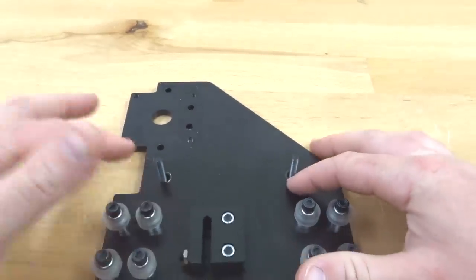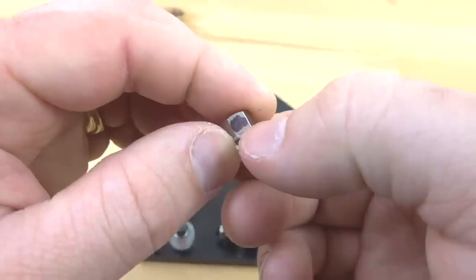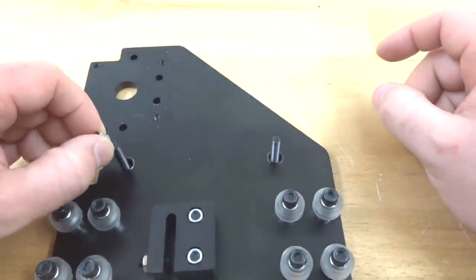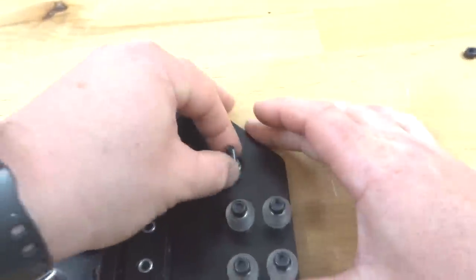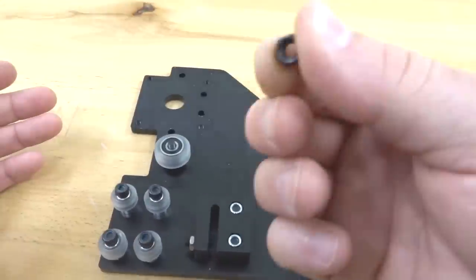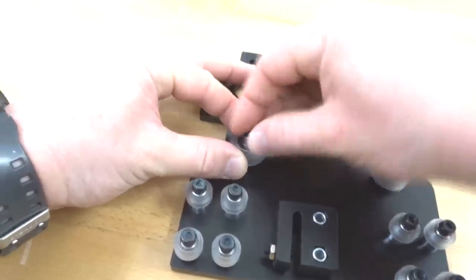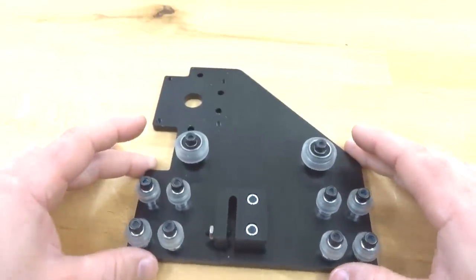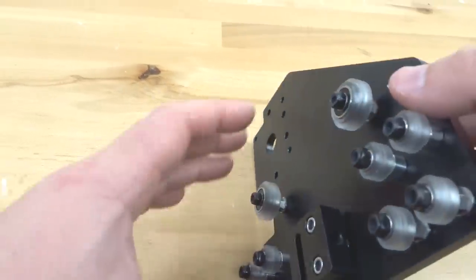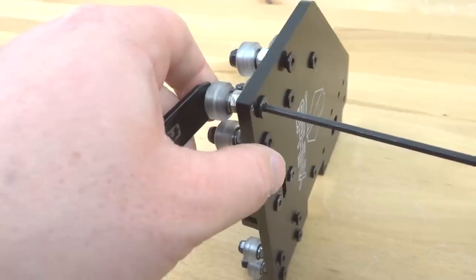Moving up to our top side for our large extreme wheels, add our eccentrics — once again, the marked side facing away from our fixed wheels, so facing upward away from us. Then our extreme wheels on top, followed by black nylon hex nuts on top. Now that we have everything threaded in place, we're going to go ahead and tighten them down. Rotate the plate, and taking your spanner wrench and your M5 ball driver, tighten all of these down.